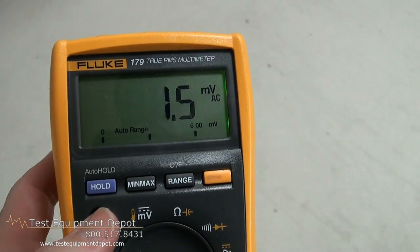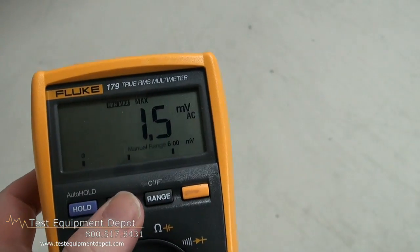It has auto and manual hold. This will also measure frequency, capacitance and resistance.